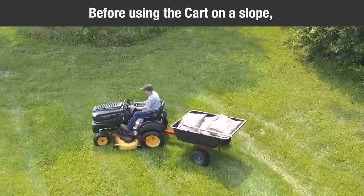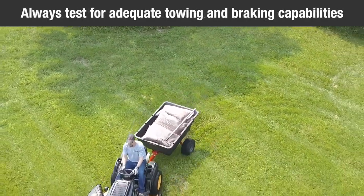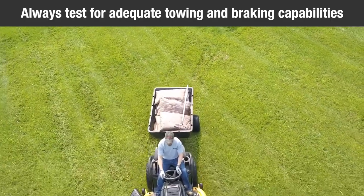Before using the cart on a slope, consult the owner's manual for safety guidelines and always test to make sure your tractor has adequate towing and braking capabilities, especially when moving a heavy load.